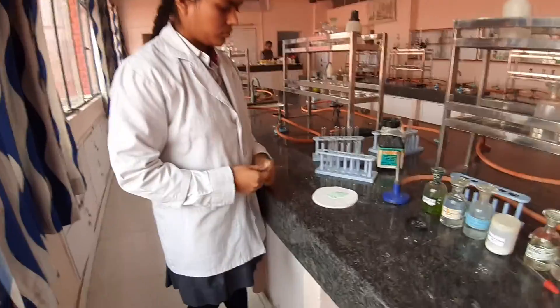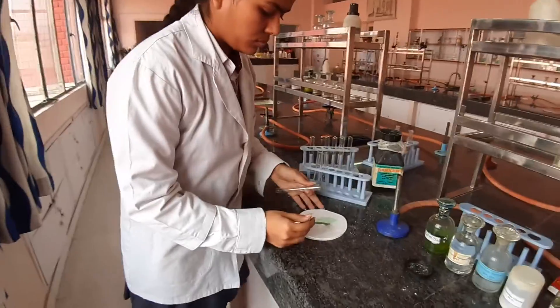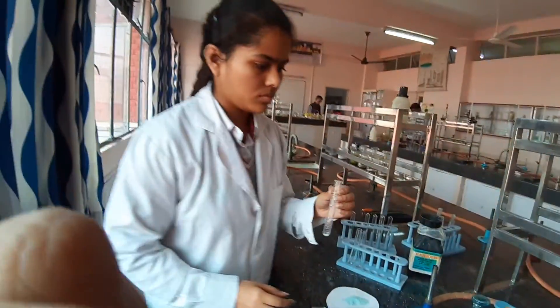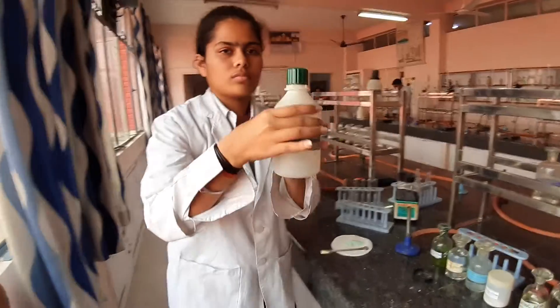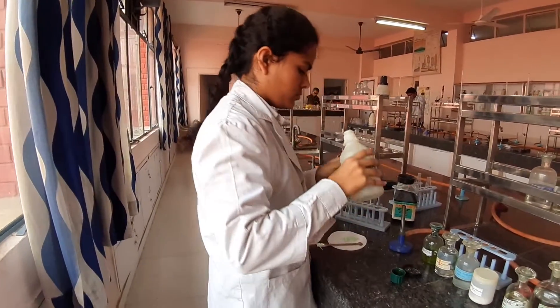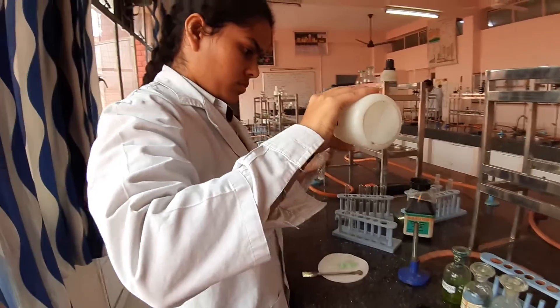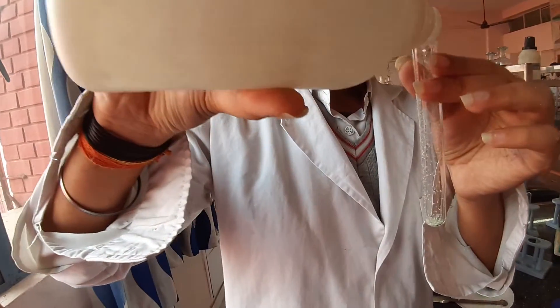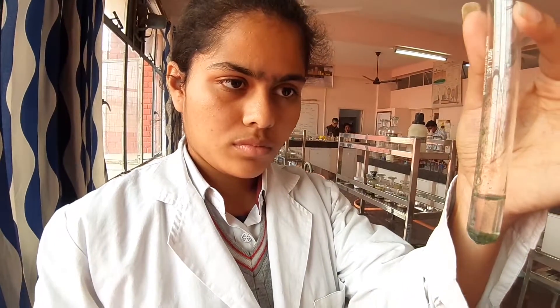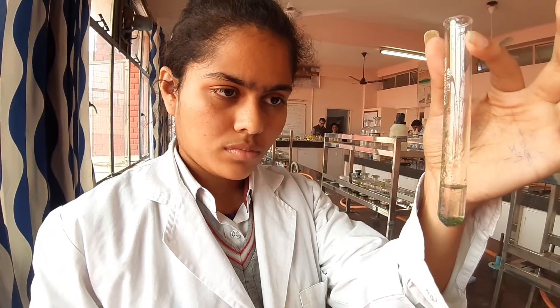Let's begin with the cation analysis. We'll start with zero group. For zero group you need to take a test tube, add a pinch of salt. To this you have to add any OH solution, and observe whether there is any gas evolved or not. Have a look — there is no gas evolved, which shows zero group is absent.